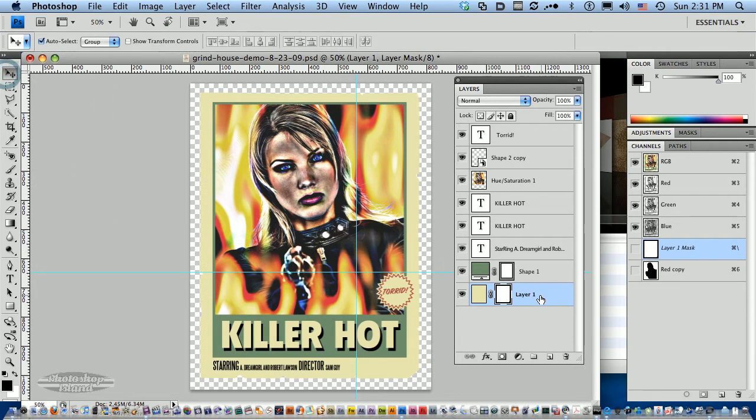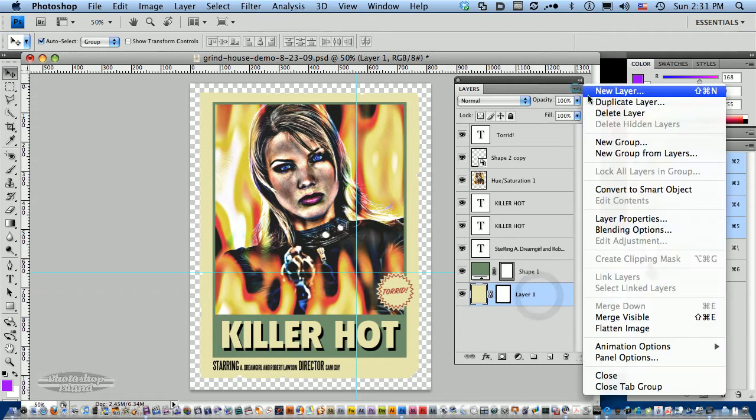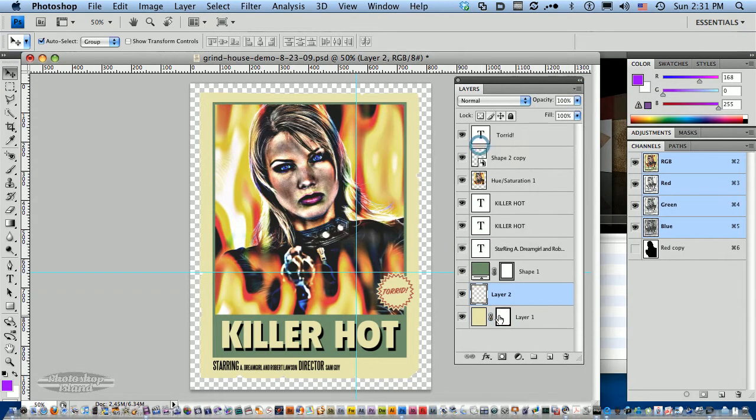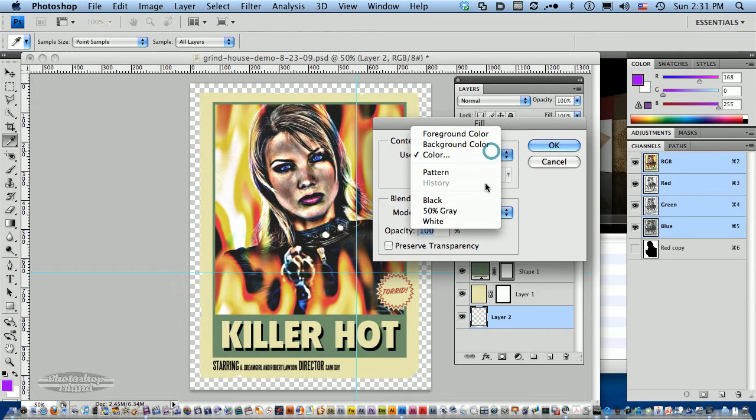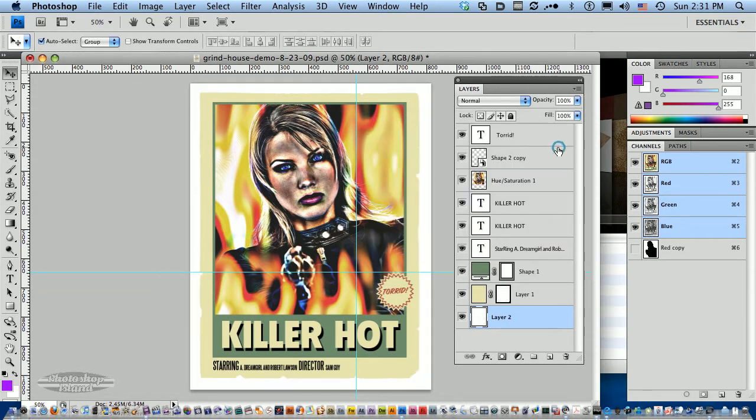Just to help see what we're working on, I'm going to create a new layer and put this at the bottom. Let's fill that with white so that we can see that our poster does have some interesting cutout borders and things now, as you can see around the sides. So that's pretty easy.